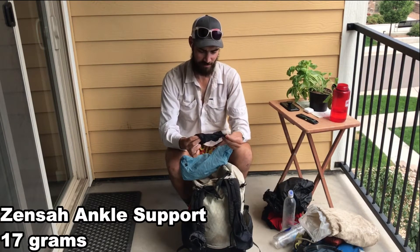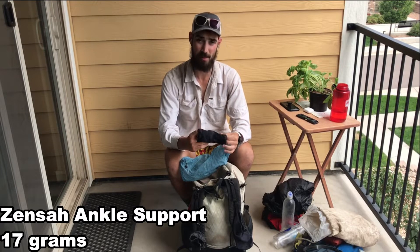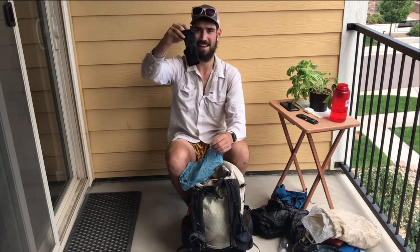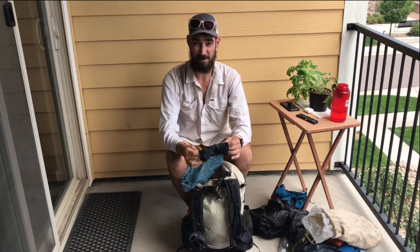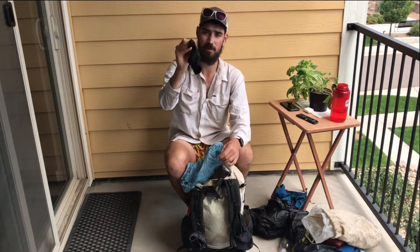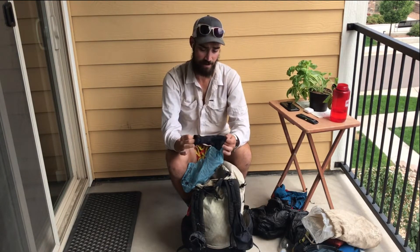One more item specific to me: an ankle sleeve. I've had a lot of problems with rolling my left ankle in the past. I didn't have any problems with it this year, but I was just carrying it just in case I need to give the ankle some extra support.